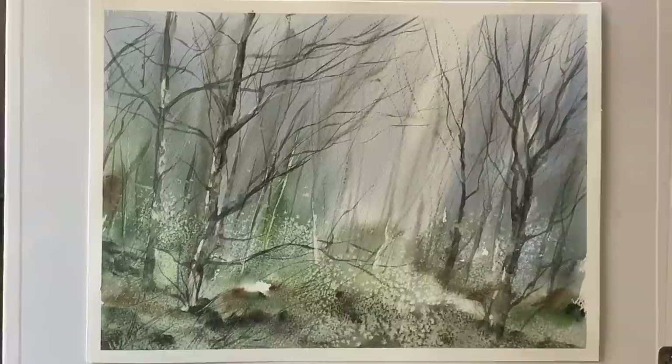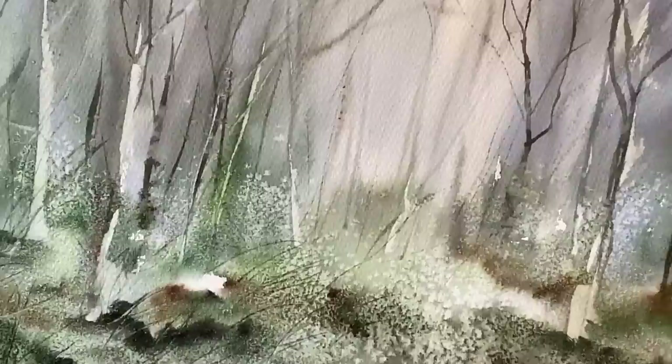Hi and welcome to Lois and Morgana Davidson Art. It's Lois here and today I'm going to be showing you how I painted this impressionistic loose watercolour misty woodland.